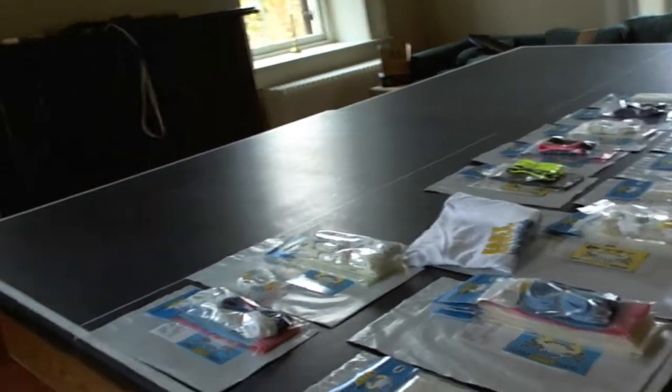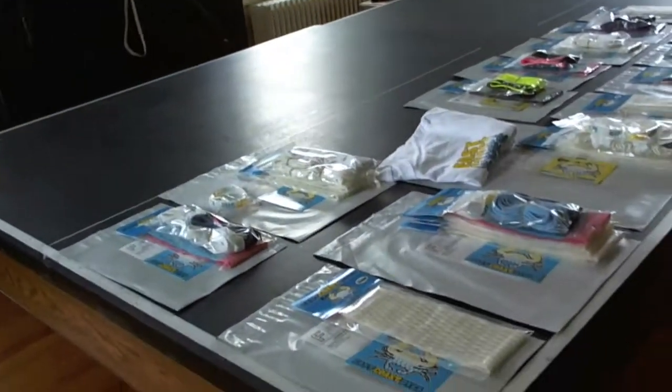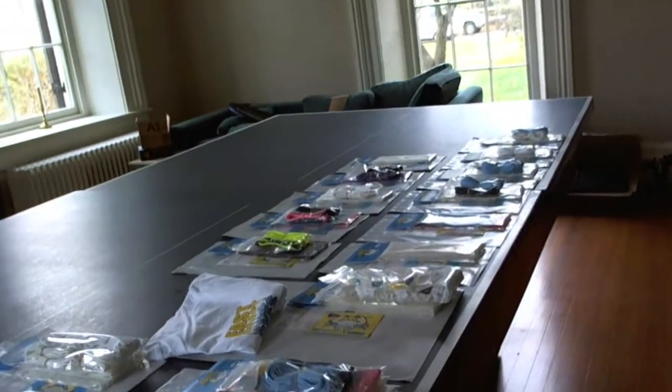Hey guys, Mike here from East Coast Dye. I've got the orders going out video for you today. It's Friday. All these orders were placed yesterday except two of them were actually placed this morning, so they're all going out today.